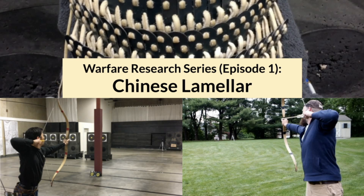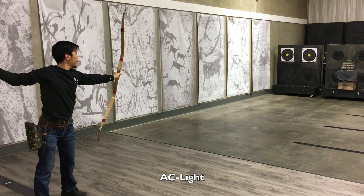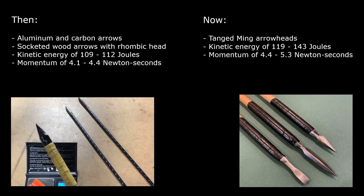In Episode 1 of our Warfare Research Series, we went up against Chinese Lamellar Armor. As we were just starting out, our testing loadout was not perfect, especially when it came to the arrows. Since then, we've acquired recreations of Tang Ming arrowheads that were carefully researched and handcrafted. We're also now shooting them with greater kinetic energy and momentum. One of the frequent requests we've seen in comments is to rematch the Lamellar Armor with our upgrades.